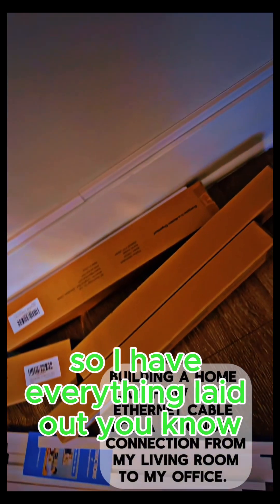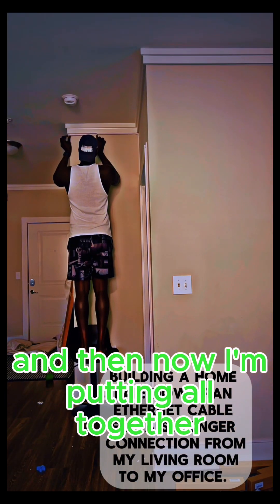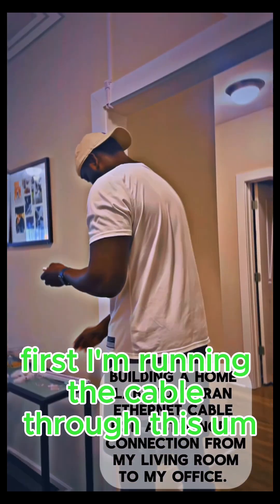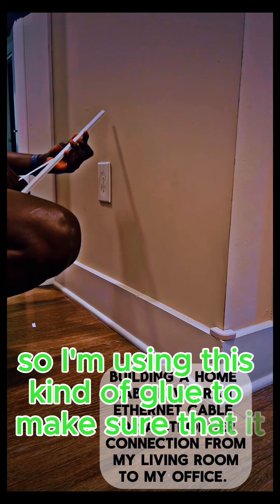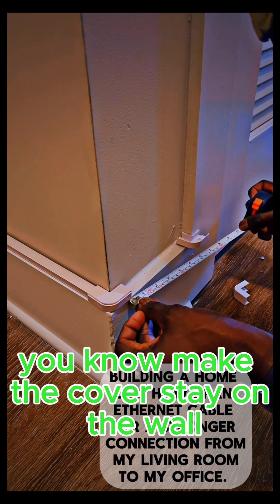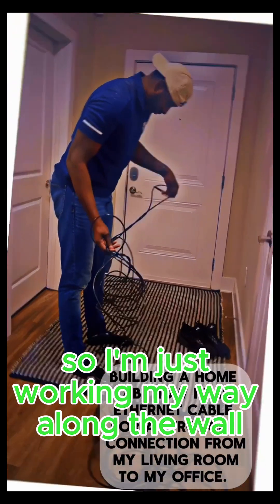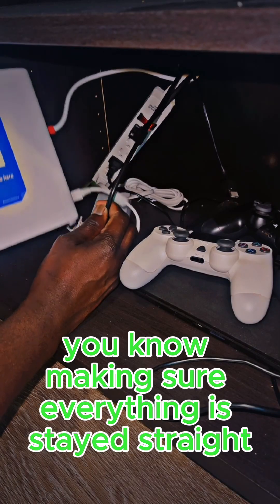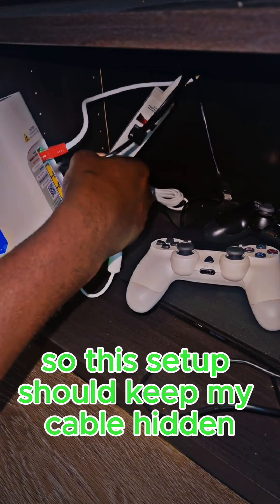I have everything laid out — the cable cover is laid out and the internet cable is inside. Now I'm putting it all together, running the cable through the compartment to keep it neat and organized. I'm using adhesive glue to make sure the cover stays on the wall and isn't moving at all, walking my way along the wall making sure everything stays straight and clean.